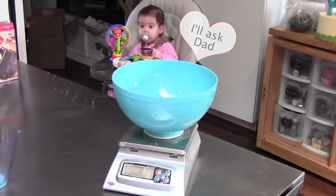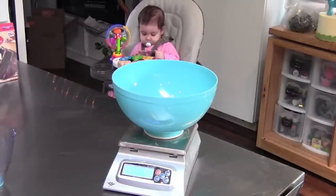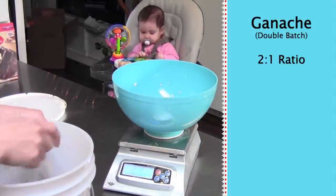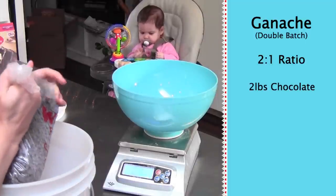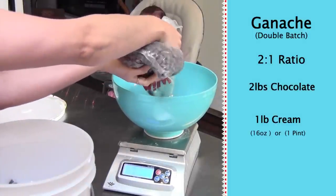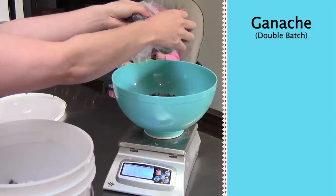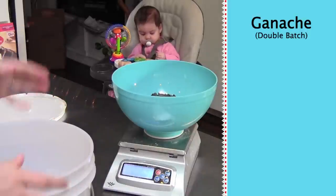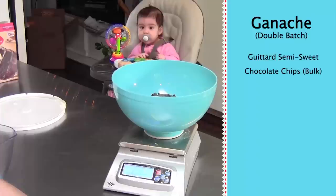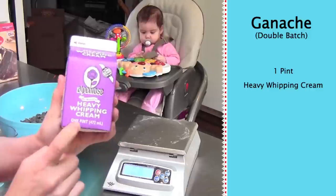Just kidding. Okay, turn on our scale with our bowl on top. I'm going to make a double batch of ganache. I use the two-to-one ratio — two pounds of chocolate for every one pound, or 16 ounces of cream, which is also a pint. I am using the guitar semi-sweet chocolate chips from Winco in the bulk section because they are muy bueno.